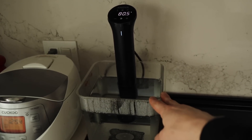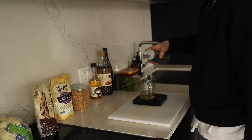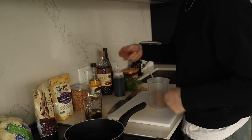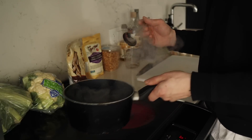We have a soupy bath going because we're gonna quickly marinate our cauliflower. First thing, we're gonna make our marinade: sake, mirin, soy sauce, two cloves of garlic, a slice of ginger, and just a small touch of brown sugar. We're gonna bring this all to a boil to cook off the alcohol. Once it's come to a boil, I'm just gonna set it aside.